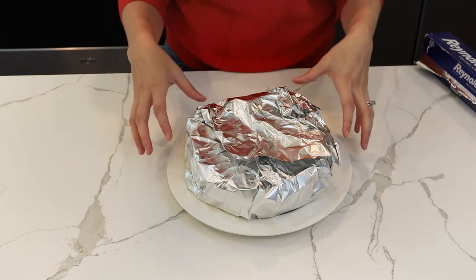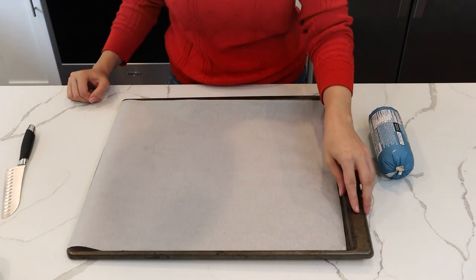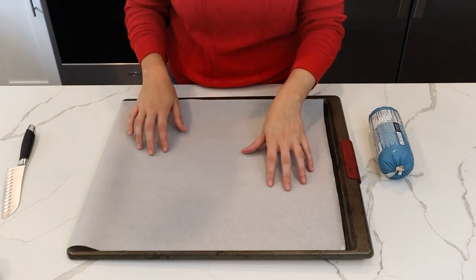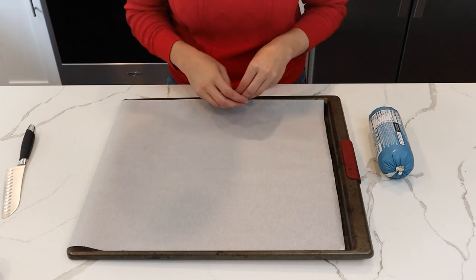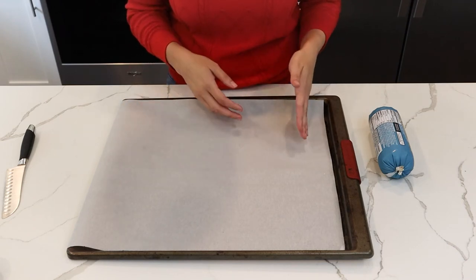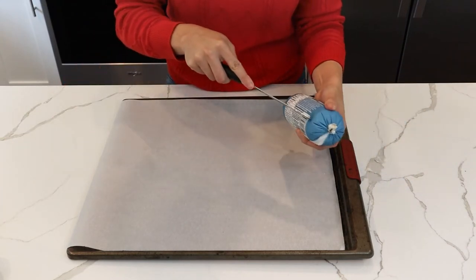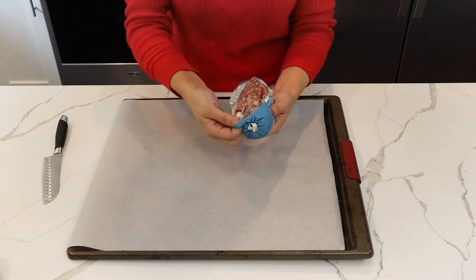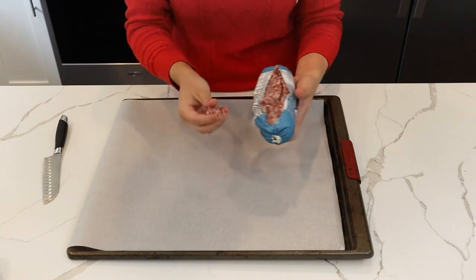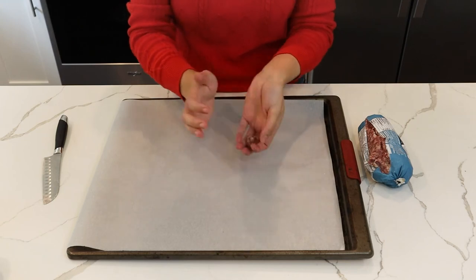Next we're going to prepare the sausage. I have a baking sheet lined with parchment paper — the parchment paper will keep the sausage from sticking to the pan and make cleanup a lot easier. I'm going to open up the package and take a very small amount of sausage and roll it into a small ball, then place it on the parchment paper.